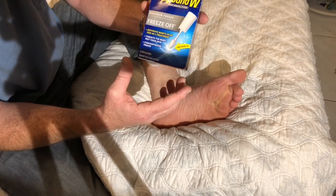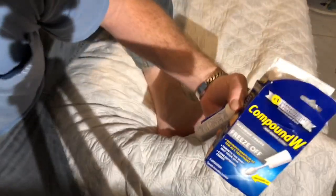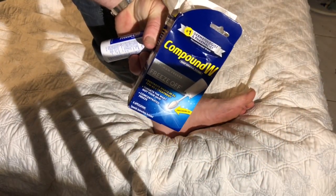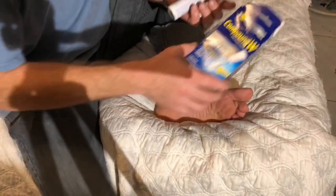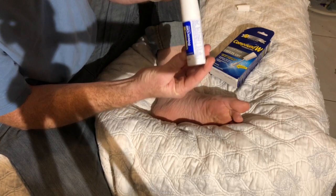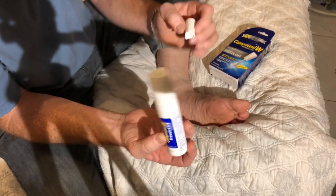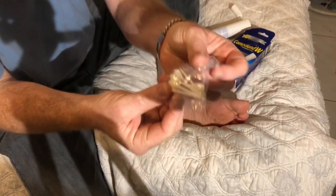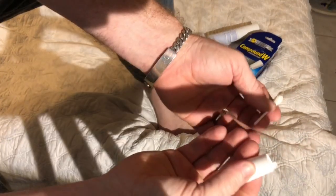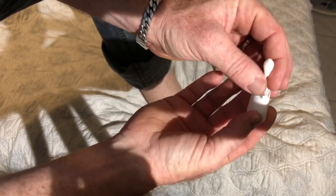I want to show you how to remove a wart with a Compound W wart removal system — the Freeze Off. Let's get started. Basically there is this right here, and there are these things right here.